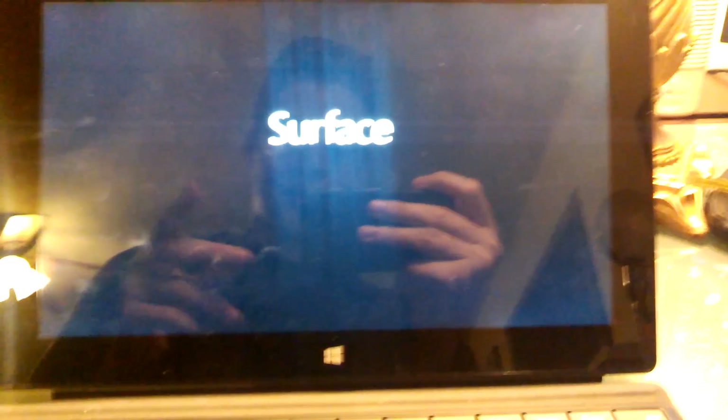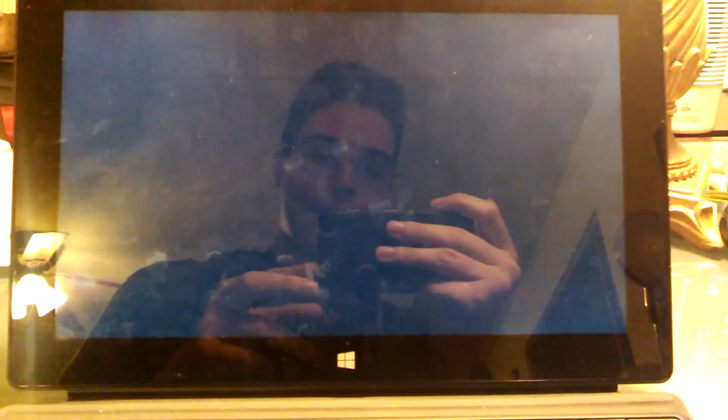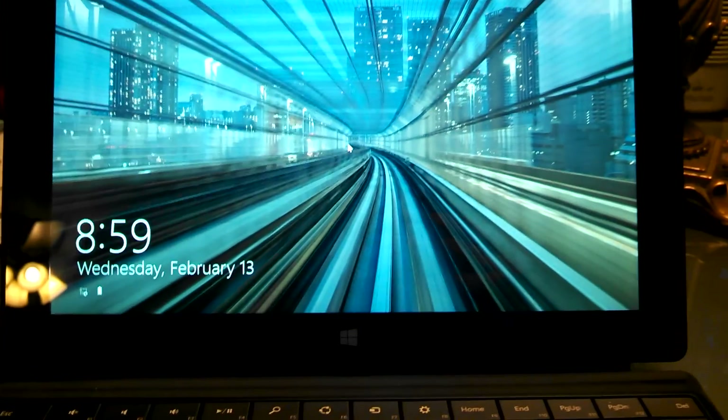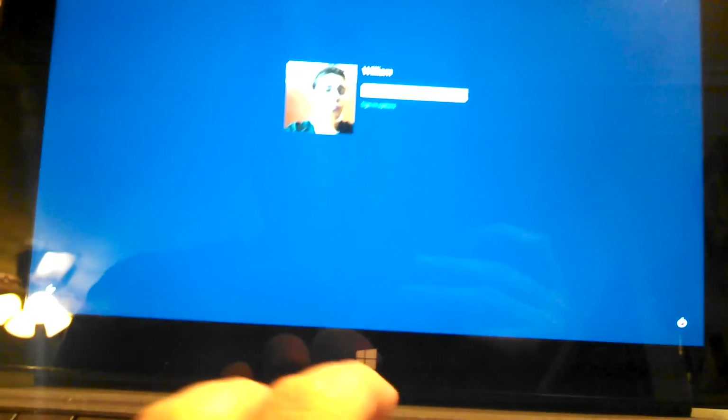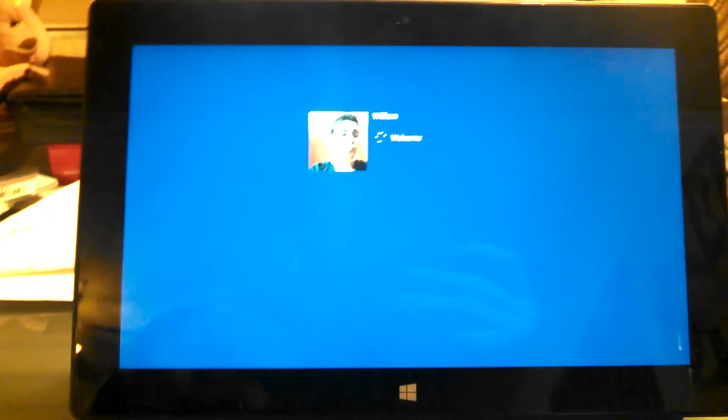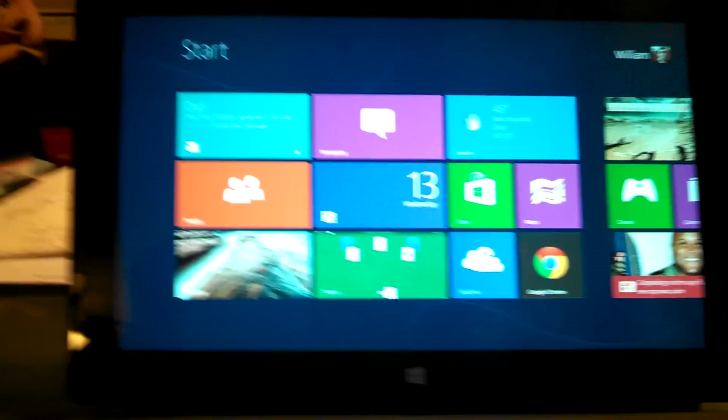I want to show you how fast this thing boots up, so let me turn it off real quick. Okay, it's off. I'm going to click the button at the top — and there it goes to the Surface splash screen and boots right into the Windows logon screen. Extremely fast. I'm really impressed with the boot-up time. It seems like Chromebook speeds.